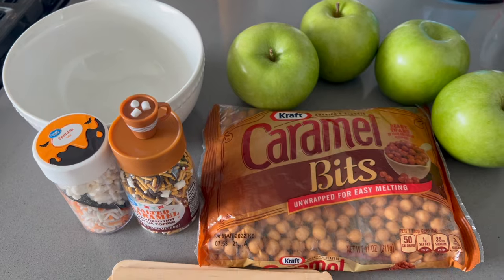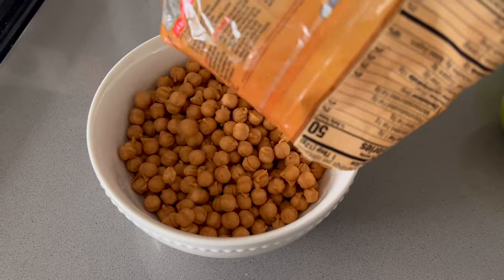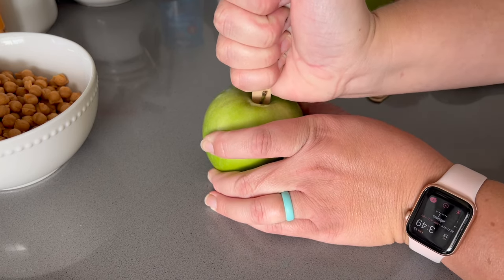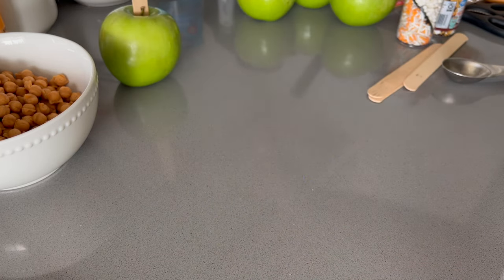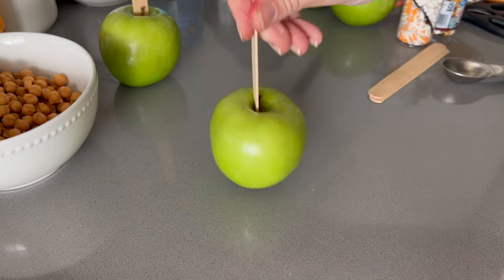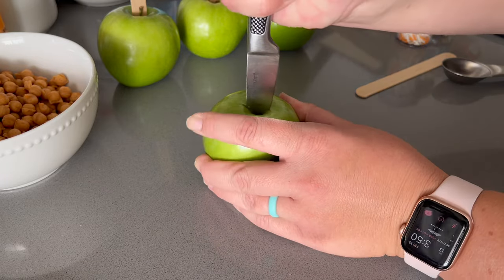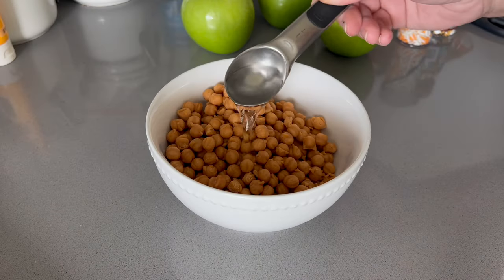Moving on, we're going to be making some caramel apples. I have been wanting to do this for a really long time, so I figured why not make it for our fall themed video. I got these little caramel bites from Walmart — they've been in my pantry waiting to be used. You just add two tablespoons of water, microwave it for two minutes, and then keep stirring until everything is nice and melted.